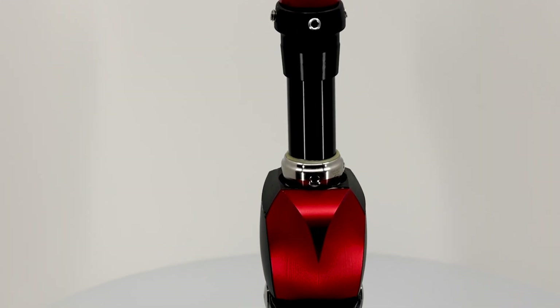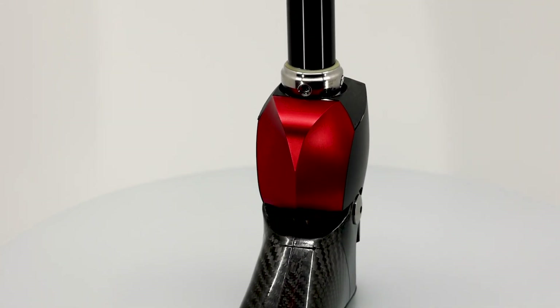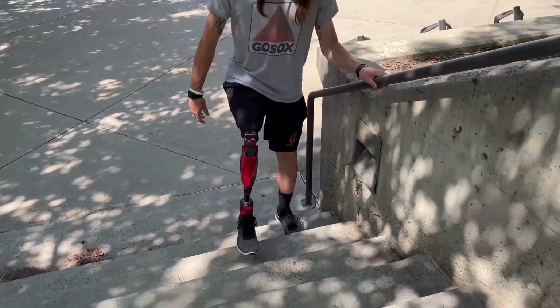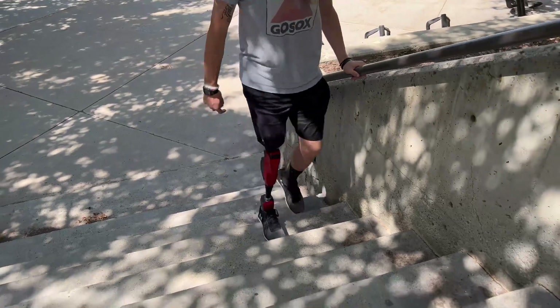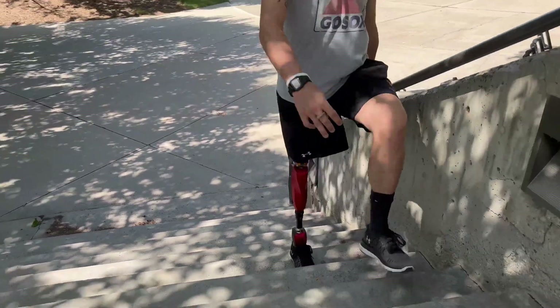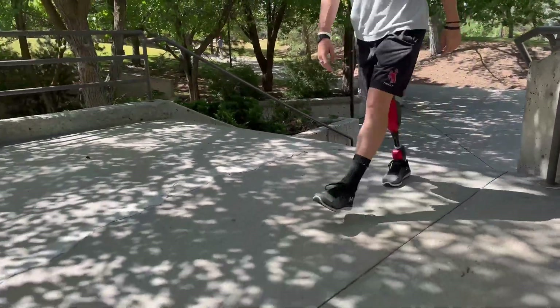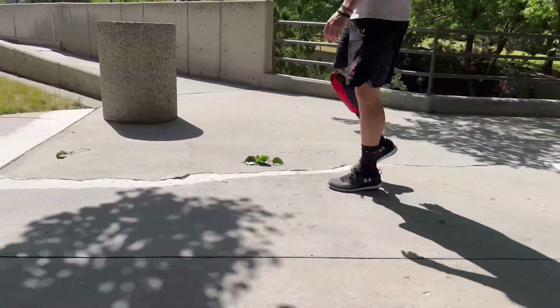Using this new design approach, we developed the lightest and most efficient robotic leg prosthesis ever created. Our robotic leg can enable individuals with amputations to walk naturally and climb stairs one or two steps at a time, as they did before amputation. They can also walk on level ground indefinitely without charging the batteries.